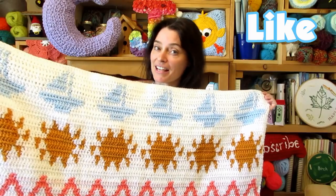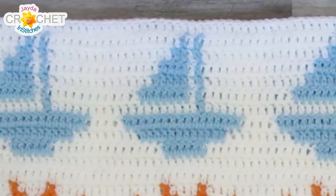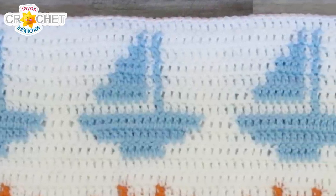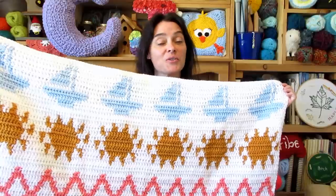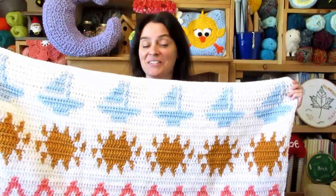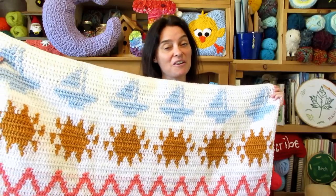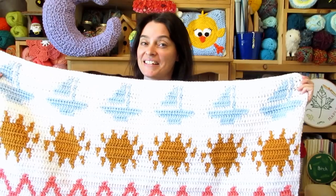This month's pattern, like last month's, has some left and right-handed specific instructions. So we are going to pay extra close attention to the graph this month. Of course we'll go through all of that in today's tutorial. Do pay attention to what side of the graph you're working from depending on whether you're left or right-handed.